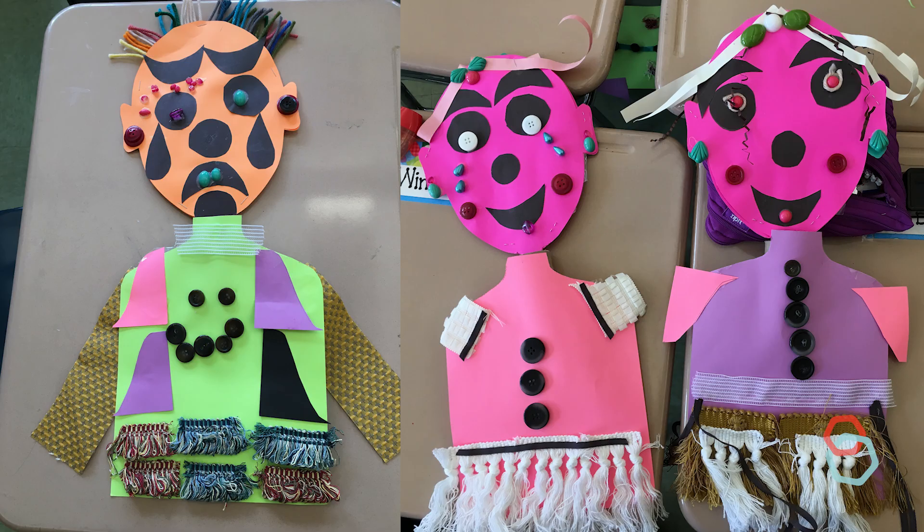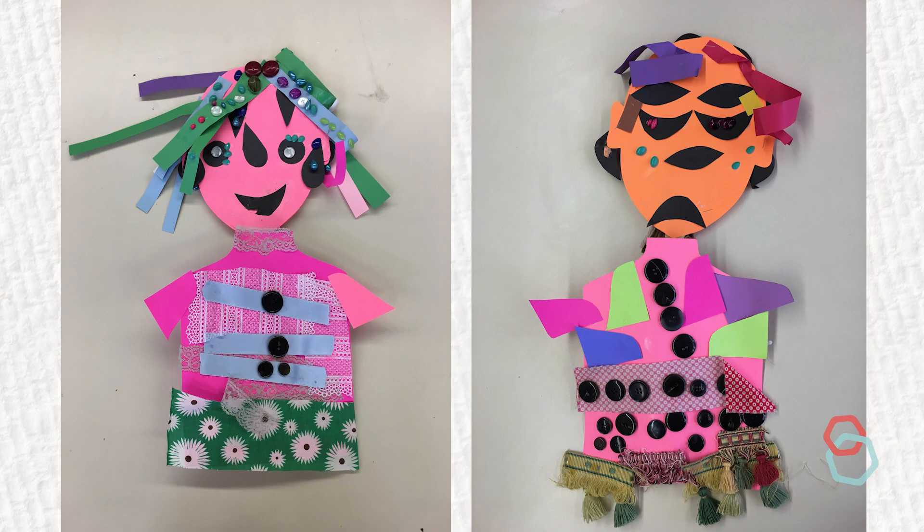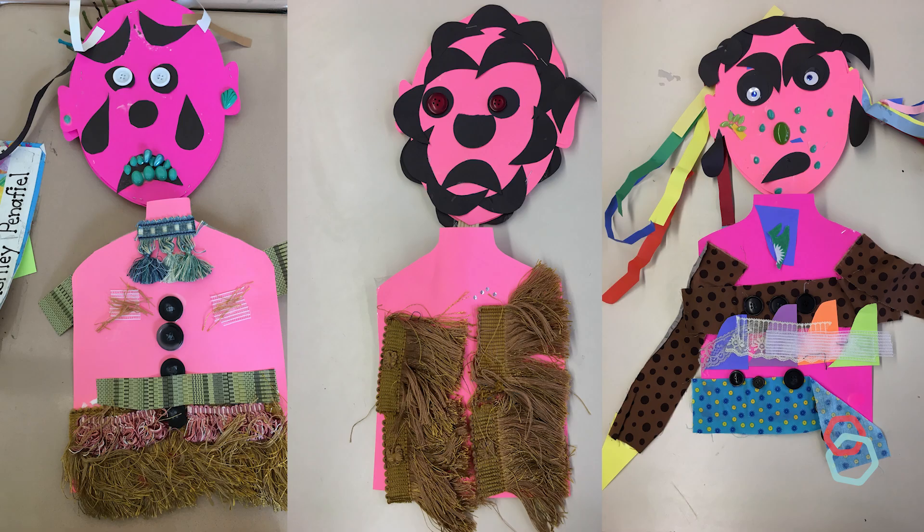Many artists will experience overwhelm if presented with too many options all at once. By focusing on a limited set of tools in each lesson, young artists learn about each one deeply.